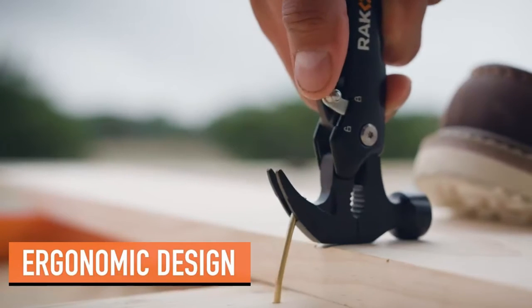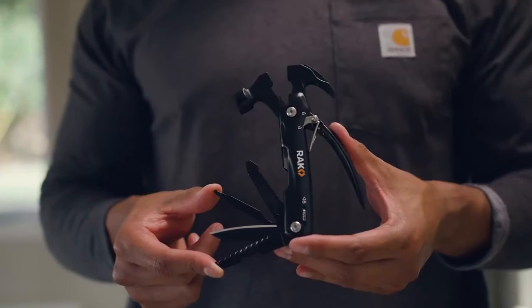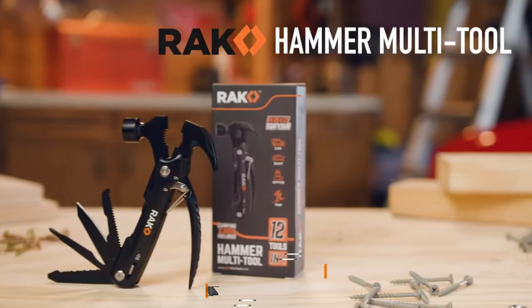Plus it's built with a heavy-duty stainless steel construction to keep up with you, but feels light and comfortable in your hands. Keep it close with the included durable nylon belt holster. Stay prepared with the Rack Hammer Multi-Tool.